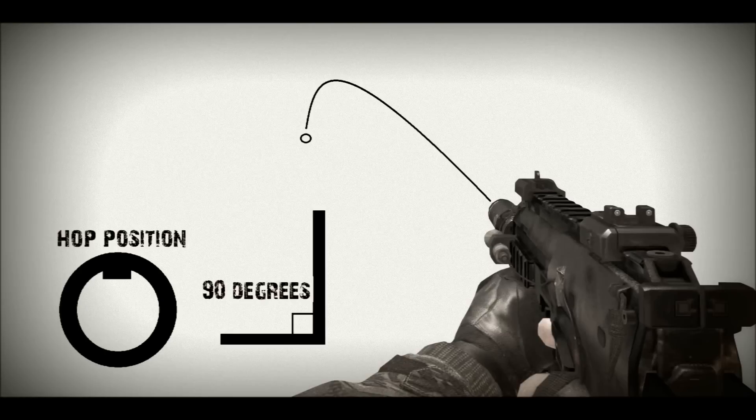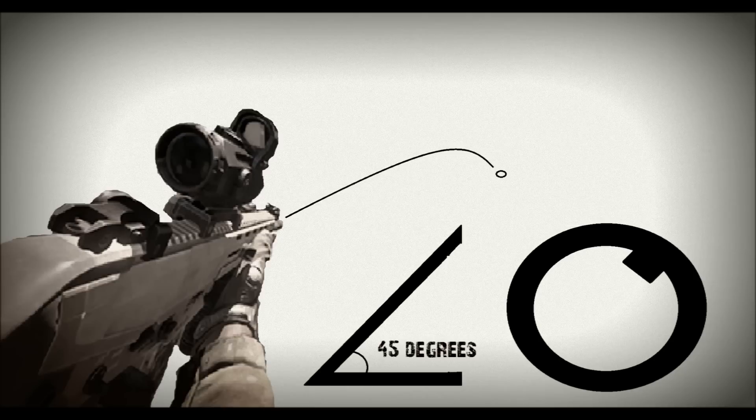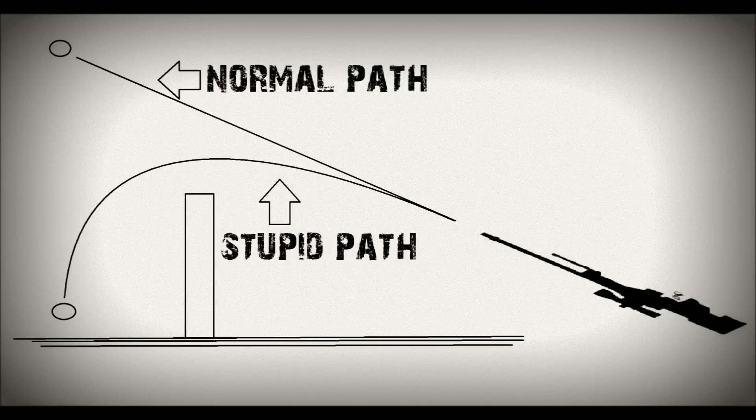Going back to airsoft, if we take the whole thing one step further, this means that an airsoft gun held at anything other than a perfect horizontal will cause the BB to spin up to one side. And more so, it is theoretically possible, in holding a gun with the hop incorrectly adjusted to a higher setting and the gun held to one side, to shoot round corners — and even perhaps, in holding an airsoft gun upside down, to potentially shoot an enemy a little way back from behind cover.